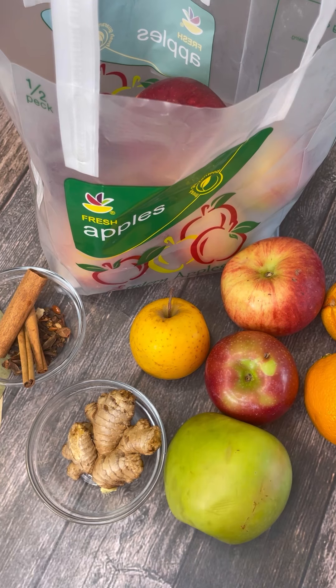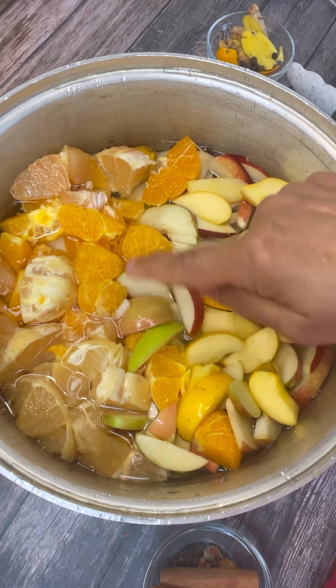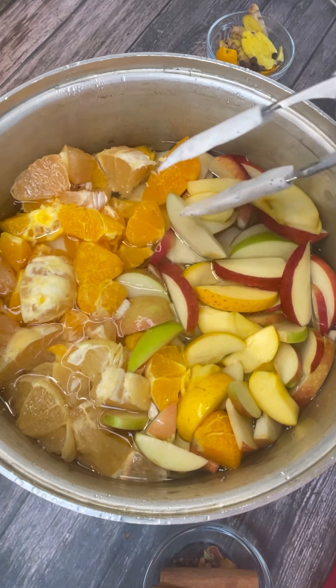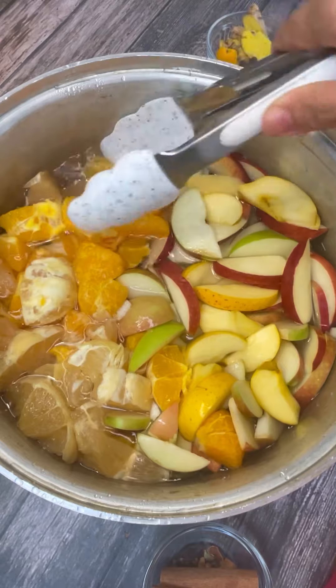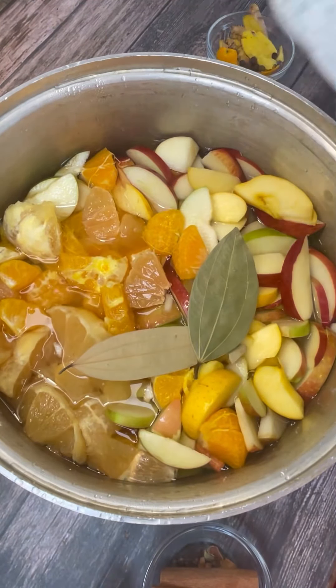I'm going to cut all of this up, leave the skin on, just take the seeds out, and fill it in a big pot. So here is my pot filled with all the oranges and the different apples. I also had a mandarin, so I cut that up and dropped it in, along with a small grapefruit — all tangy, lovely citrusy fruits in here.